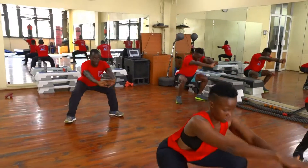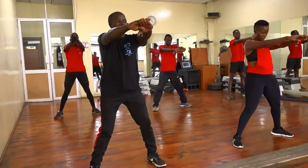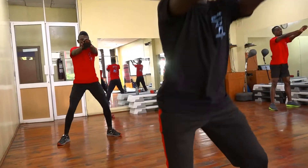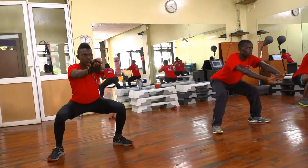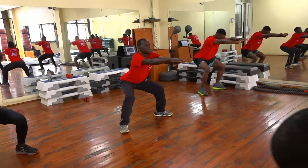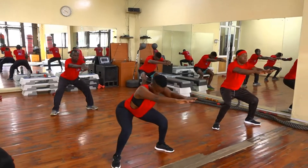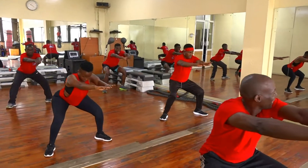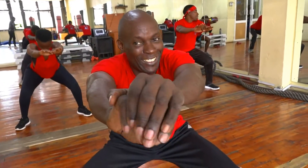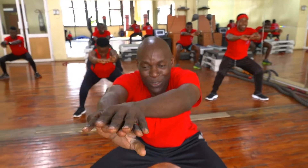Ten more counts. Nine, eight, seven, six, five, four. Three more times. Two more times. One more to go. Hold it down. Let's go. Don't give up. Count of 20. One, two, three, four. Hands straight. Five, six, seven, eight, nine. Ten more. Ten, nine, eight. Hold. Seven, six, five, four, three, two, and one.